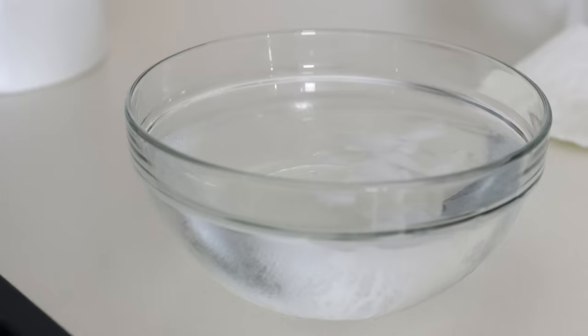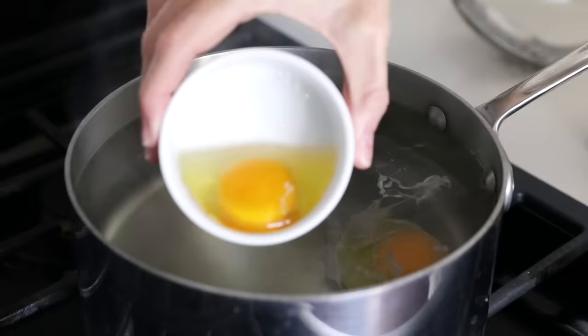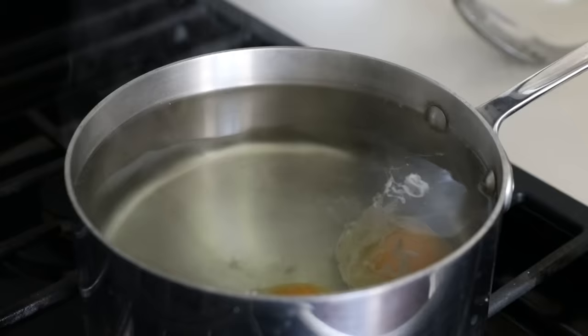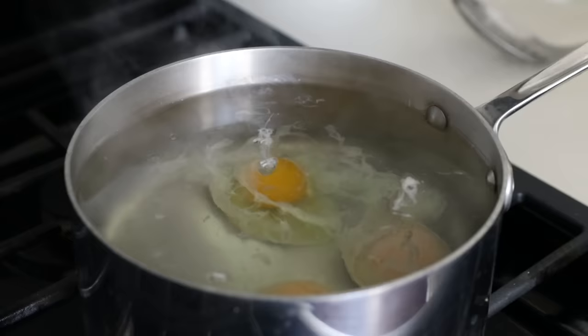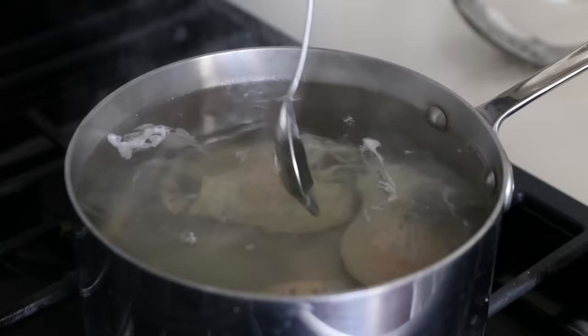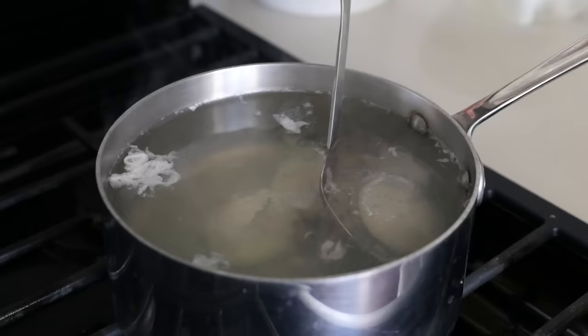If you're making these for meal prep or to make ahead for a crowd, add the poached egg to your ice water bath, which will ensure the egg yolk stops cooking. Now, if you'd like to make several eggs simultaneously without the vortex method, you can do that as well — the shape may be a little flatter, but it's really not a big deal. Gently pour each of your eggs into the water. You can also use a spoon to move the water and help create a rounder egg shape if you'd like. When three minutes is up, use a slotted spoon to remove your poached eggs.